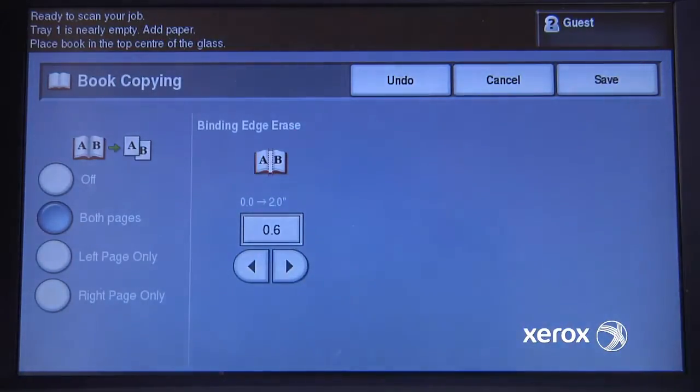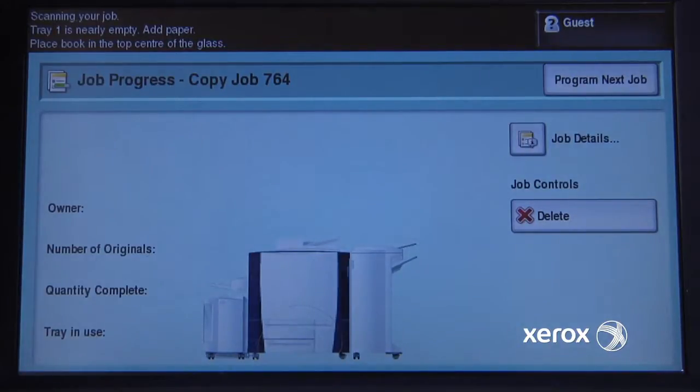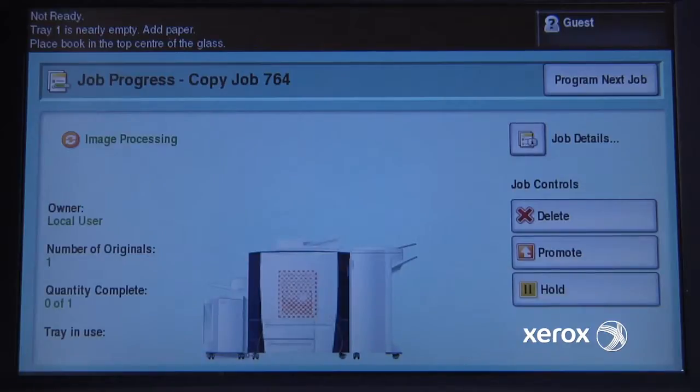We'll choose .6 of an inch, and copy. The copier will then do a scan to get the placement of the book, and then scan each individual side, and then print them out.